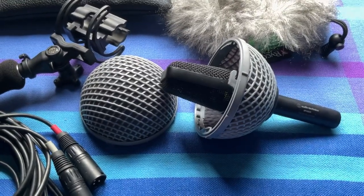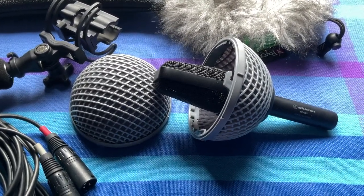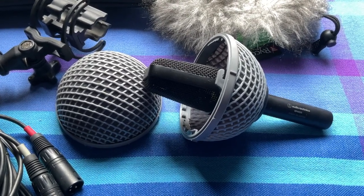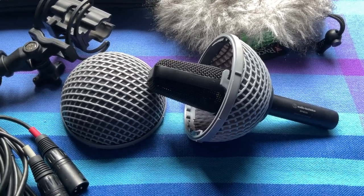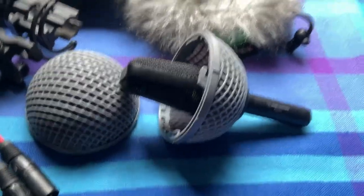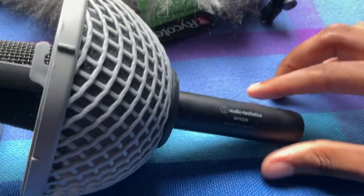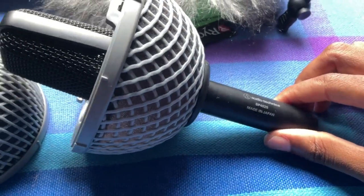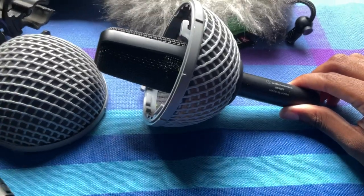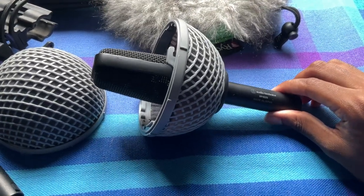Alright, hello everyone, welcome to another episode of Tech Tuesdays — well, this is actually going to end up being Tech Thursdays because I wasn't able to post on Tuesday. But anyways, this week I'm going to be talking about the Audio-Technica BP4025 XY Stereo Microphone. I have a lot of points to get through, so I'm going to try to get through them as quickly as I can.